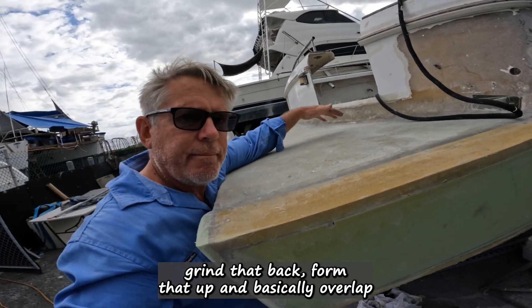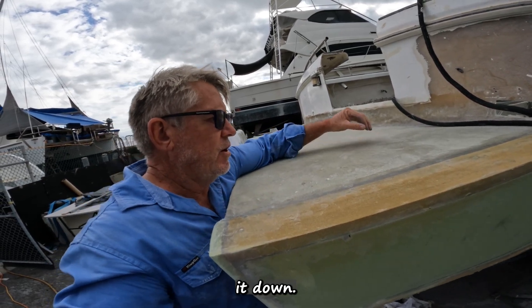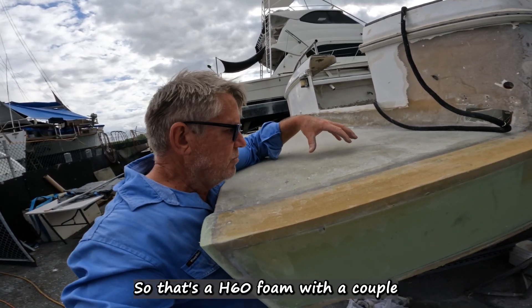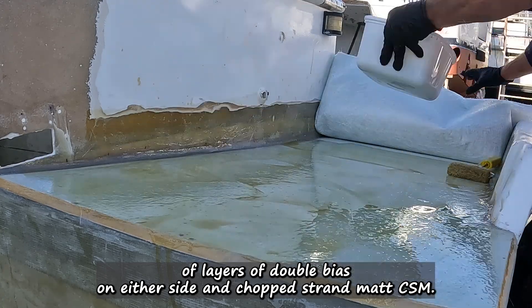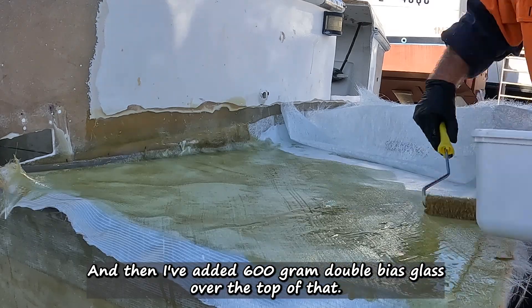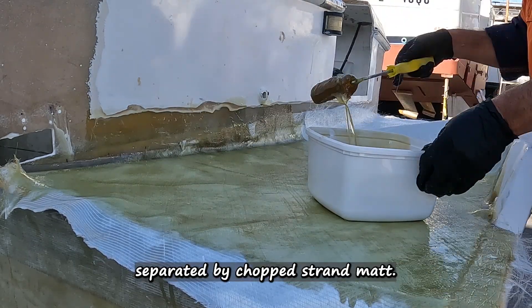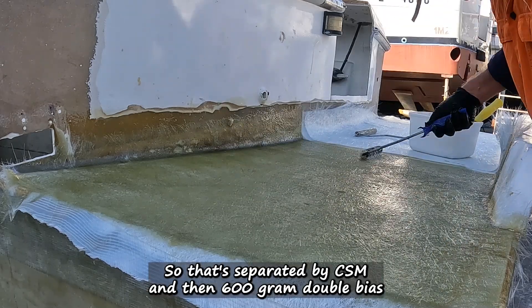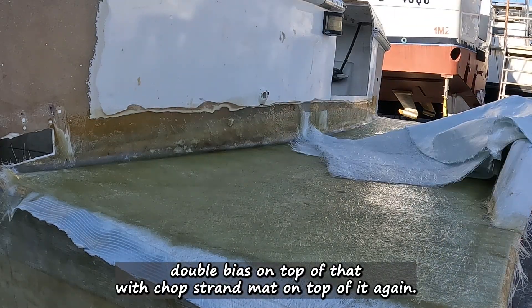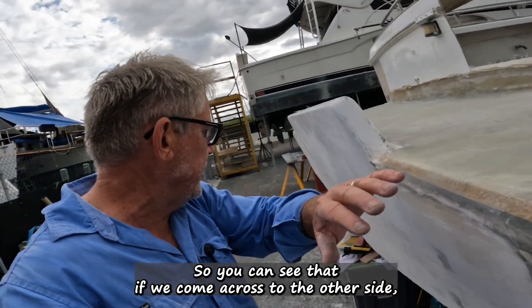Grind that back, form that up, and basically overlap and get this down. So that's H60 foam with a couple of layers of double bias on either side and chop strand mat. Then I've added 600 gram double bias over the top of that, separated by chop strand mat, and then double bias — 600 gram double bias — on top of that with chop strand mat on top of it again.